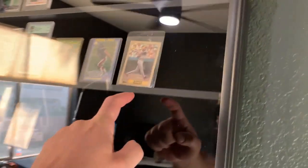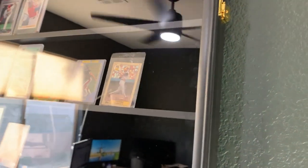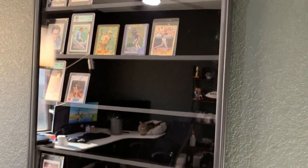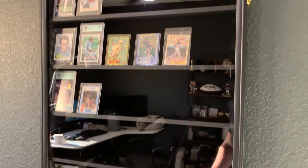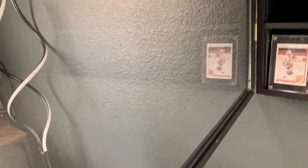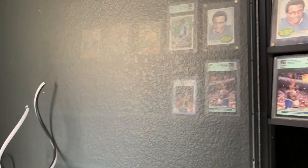First off, this case is plexiglass — not actual glass — which is nice because it's shatterproof. Also, although it is reflective, more importantly it has UV protection: 98% UV protection. As we all know, the sun can damage cards, so it's nice to have something that will actually protect them.